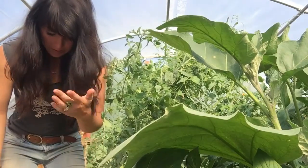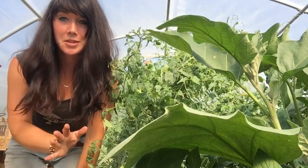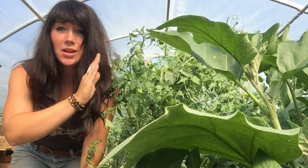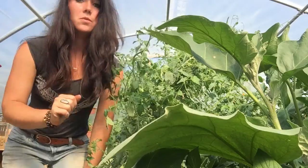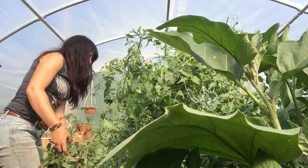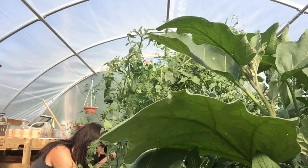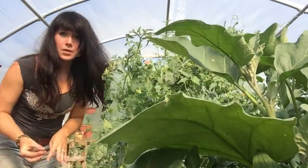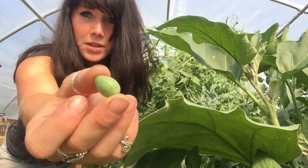Alright, so today I'm going to be... oops. The tomato plant's touching me. Anyway, today we are going to be harvesting cucamelons. So, cucamelons — let me see if I can show you one. Alright, this is a cucamelon. As you can see, it kind of looks like a melon.